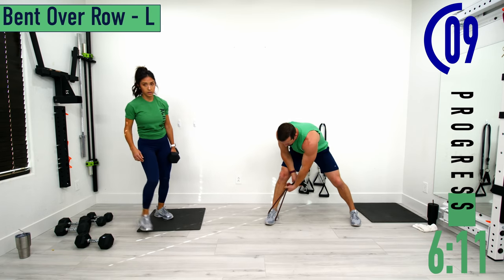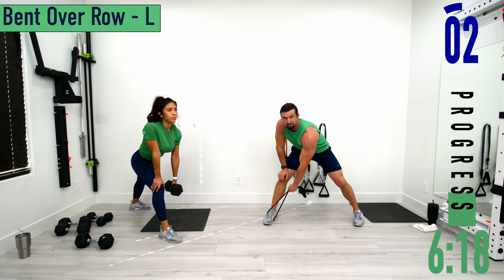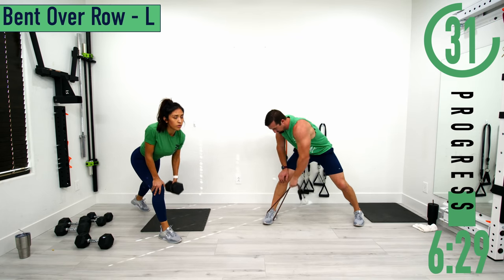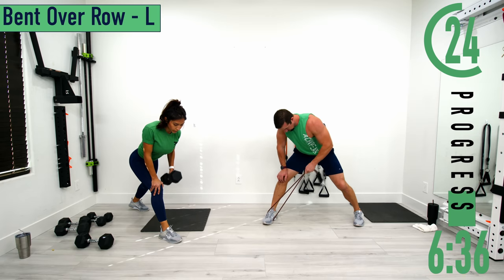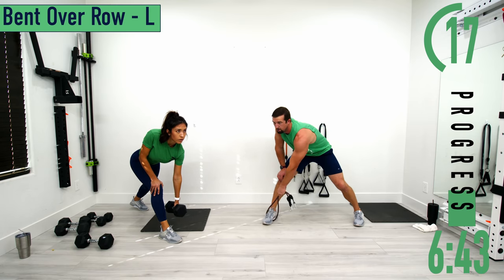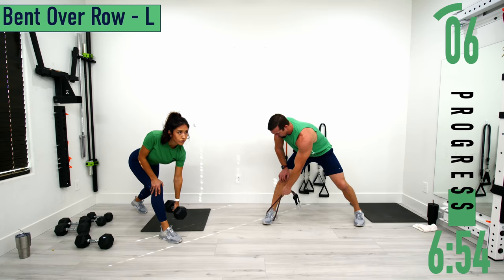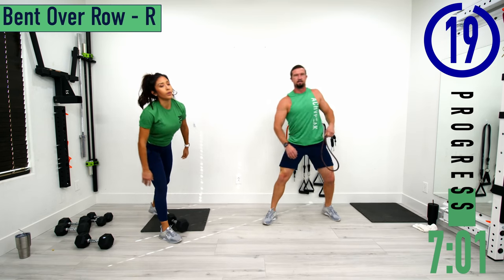Put it under your right foot or your front foot, choke up on it, and make sure to brace your lower back with your free hand. Pull up and come back down — palm facing the body. Full range of motion: all the way up, all the way down. Switching sides to the right side now.